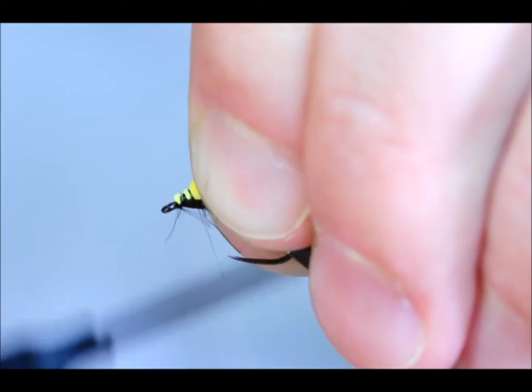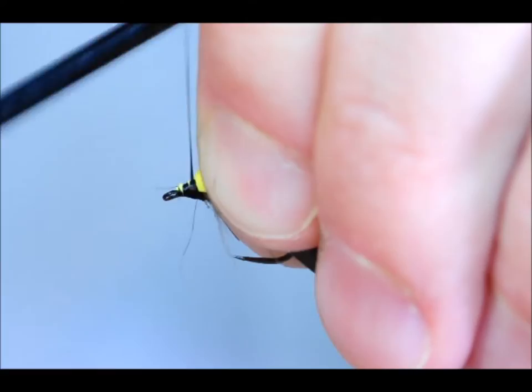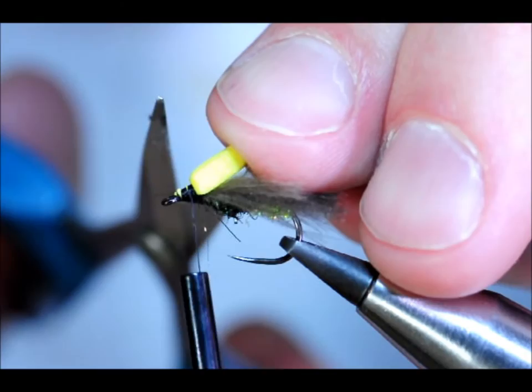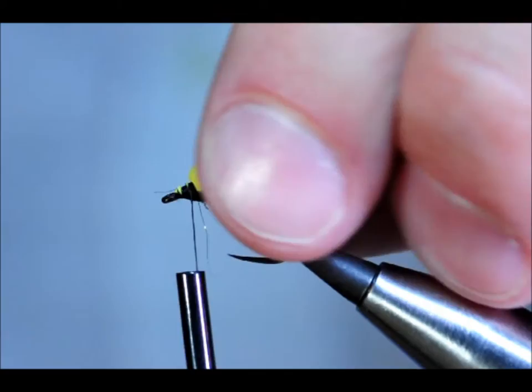You've got to be very careful here, as I've found several times — it's not the strongest thread in the world and you don't want to make it too tight. I can see it's a little bit big for my needs, so I'm just going to come in and take a little bit of it away. That's better.